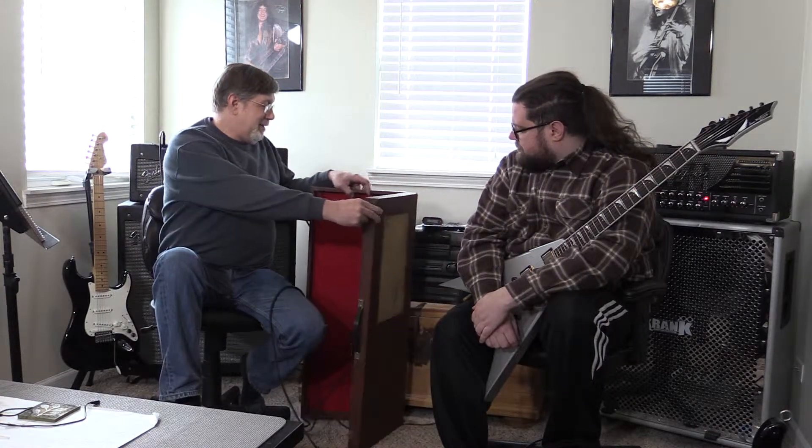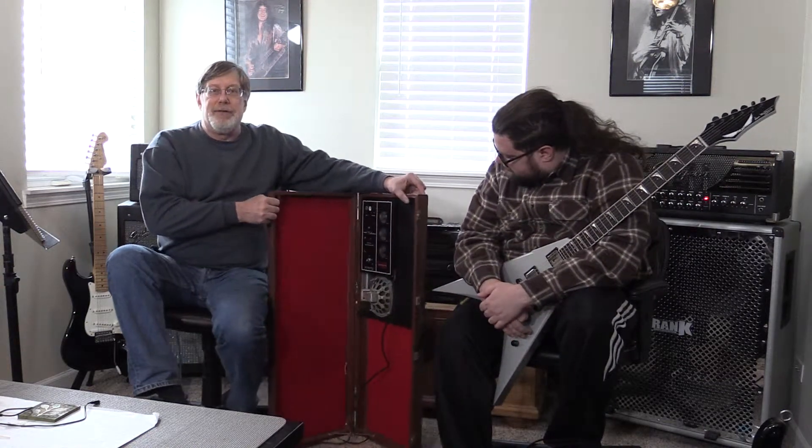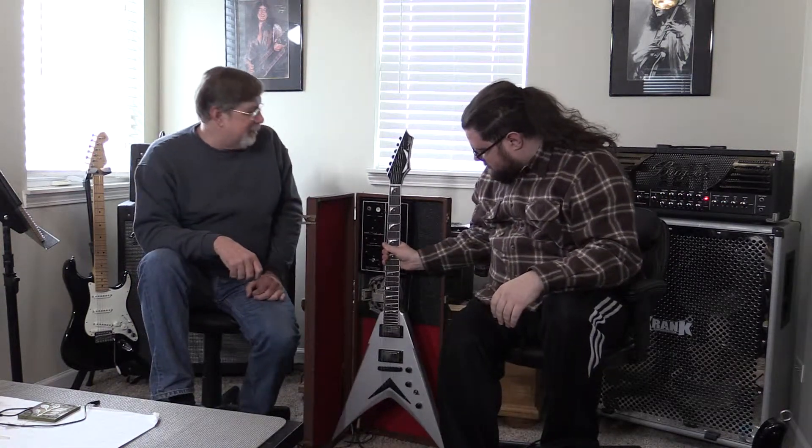Look at this monster. You can't beat this — gorgeous red interior. It won't fit, a little bit too big. Damn man.